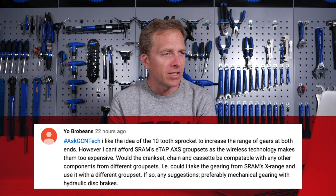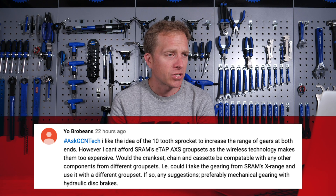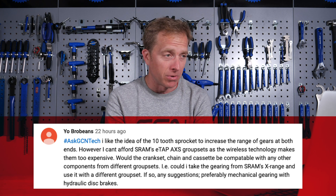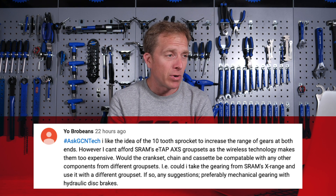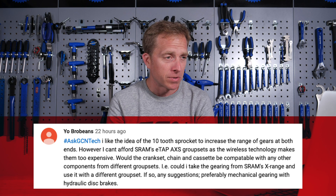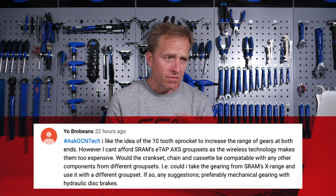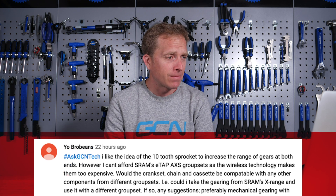They say: I like the idea of the 10-tooth sprocket to increase the range of gears at both ends. However, I can't afford SRAM's E-TAP AXS groupsets, as the wireless technology makes them too expensive for me. Would the crankset, chain, and cassette be compatible with any other components from different groups? Could I take the gearing from SRAM's mountain bike range and use it with a different groupset? If so, any suggestions — preferably mechanical gearing with hydraulic disc brakes?